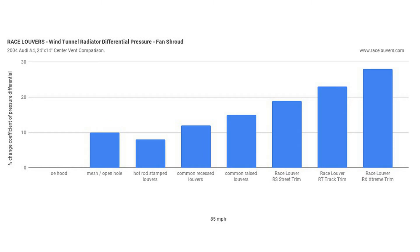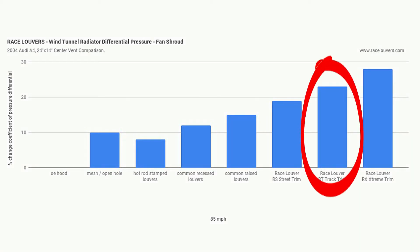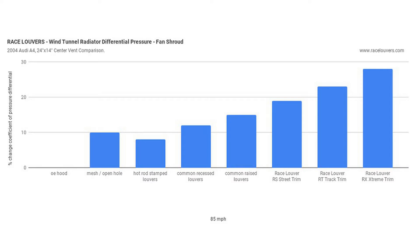Moving on to the data — here are the wind tunnel results from the A4 with the fan shroud assembly. If we look at our hot rod stamp louvers as a reference compared to our Race Louver RT track trim, we can see about a three-fold gain in differential pressure between those two.